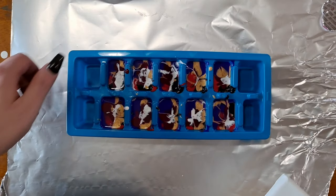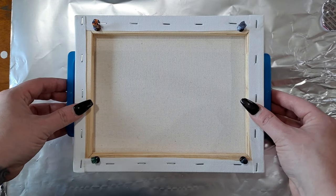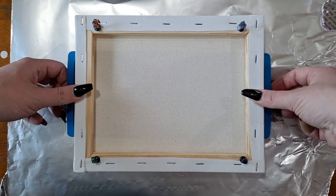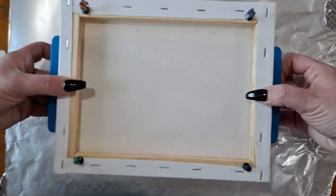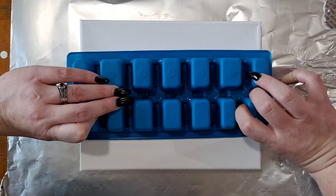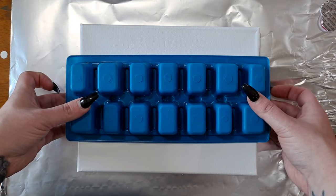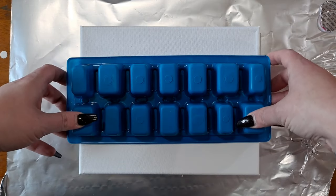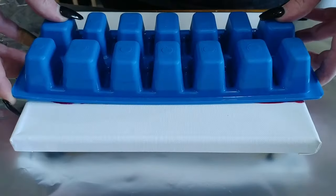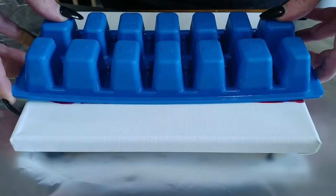We're going to put that down there and put the canvas on top. It was way harder than I was expecting it to be. I hate pouring. I'm not monetized, so I can say that.